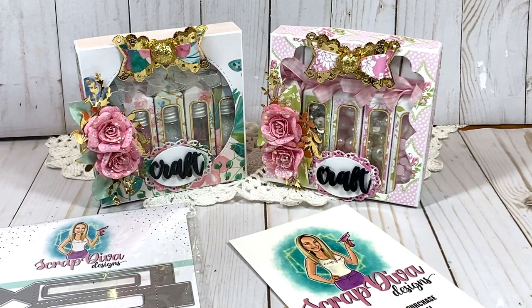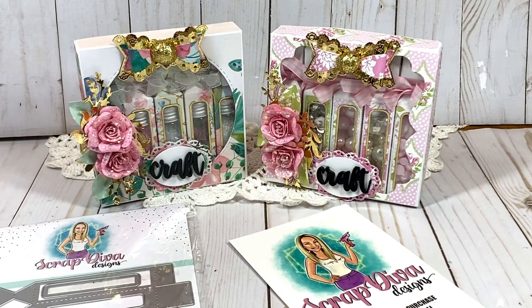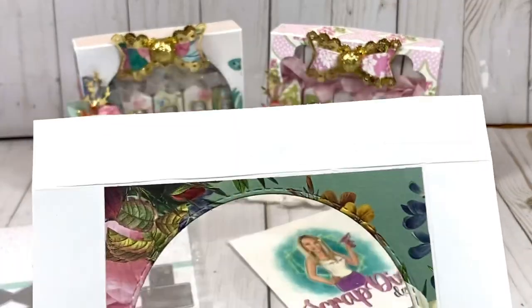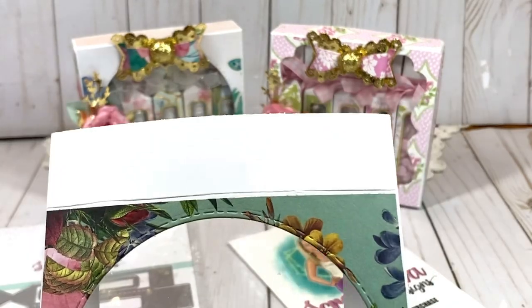Let's go ahead and show you how to put the box together. I've already cut out my pieces. The bottom piece is 6½ by 6⅝ inches — score one inch all around the outside edges. For your top cover piece, cut one piece at 6 and 9/16 by 6 and 11/16 inches. To cover the top of your box, cut your designer paper 4½ by 4⅝ inches.